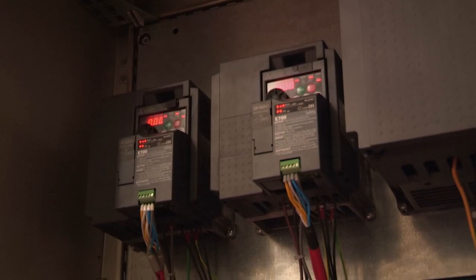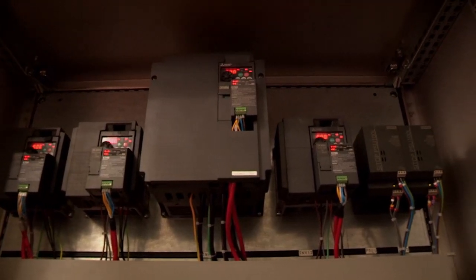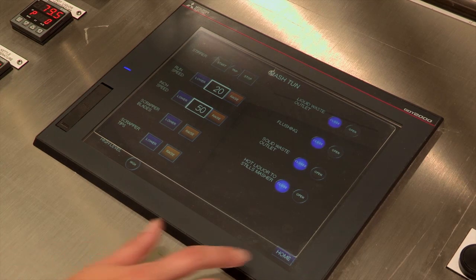Mitsubishi Electric were very instrumental in designing the control system for the project, based on the limited information that Ian at Clark Controls had, so it was vital that we delivered a solution that could be deployed throughout the project and also bearing in mind that the project was going to evolve. The main Mitsubishi Electric components are the inverter drives, which are important for the speed controls on the brewing process, the PLC, and also the HMI screen — a key part of the project for the operation and visual for the head brewers to find out what's happening in the brewing process.